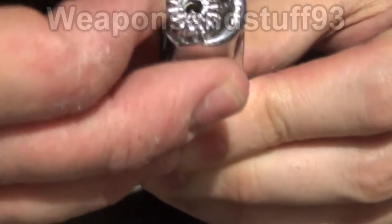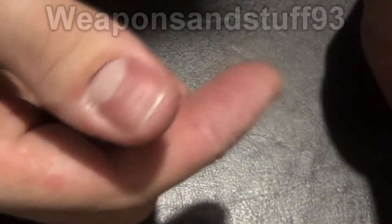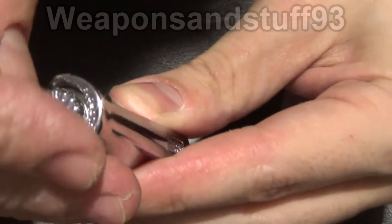It works in exactly the same way. In theory that shouldn't light now because it's all the way off — yep. But it's sort of a bit easier to turn without a screwdriver, I think, this one.